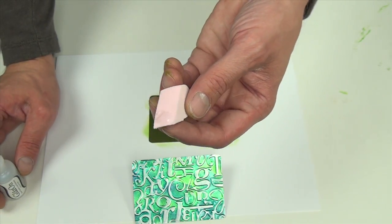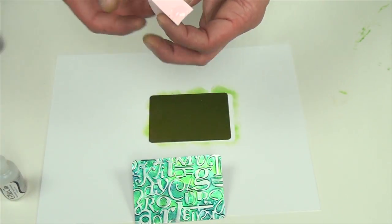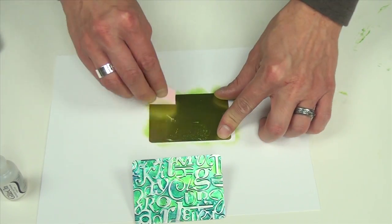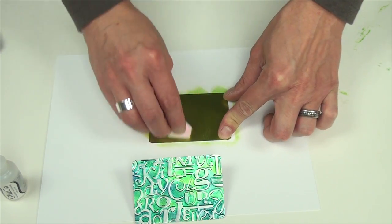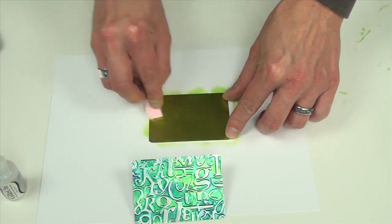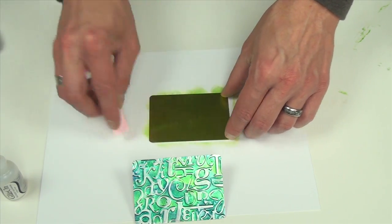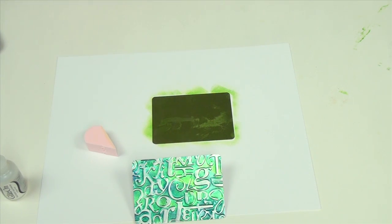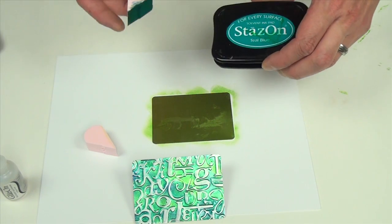As you can see I don't have very much on this ink blusher, and you want to make sure that you only use one ink blusher for your GlazeOn. You don't want to mix them up and transfer the GlazeOn onto your StazOn pad. I'm just using this as a brush, so now I can start adding on my next layer of color, which is going to be our StazOn in teal blue.